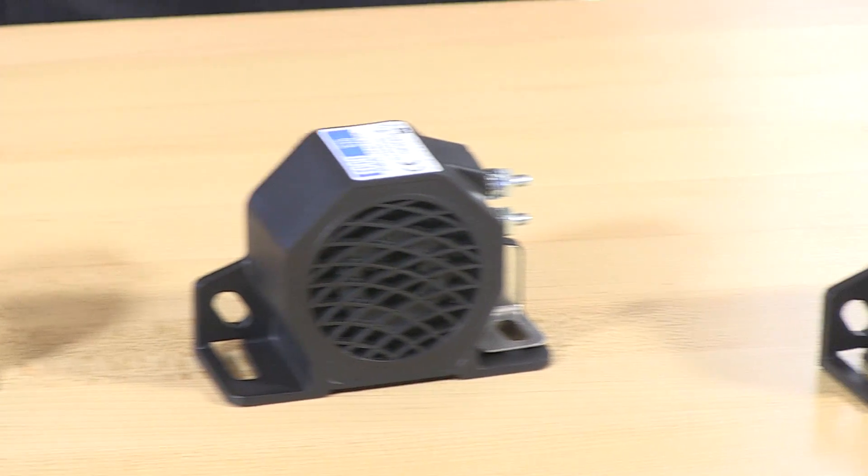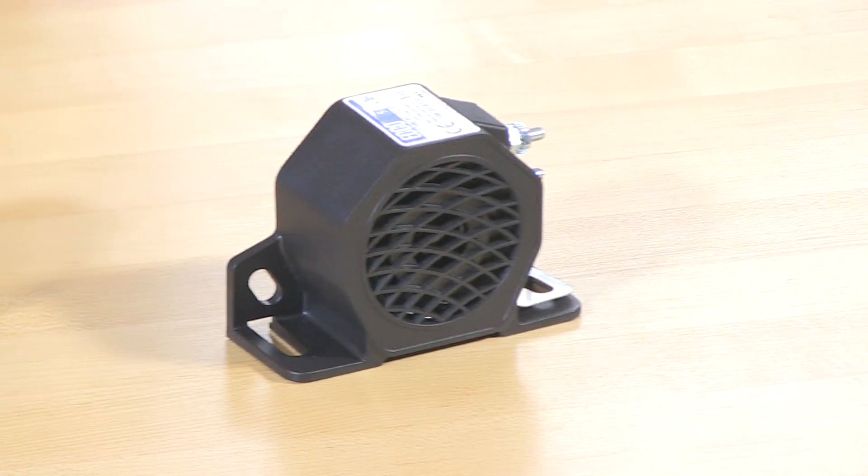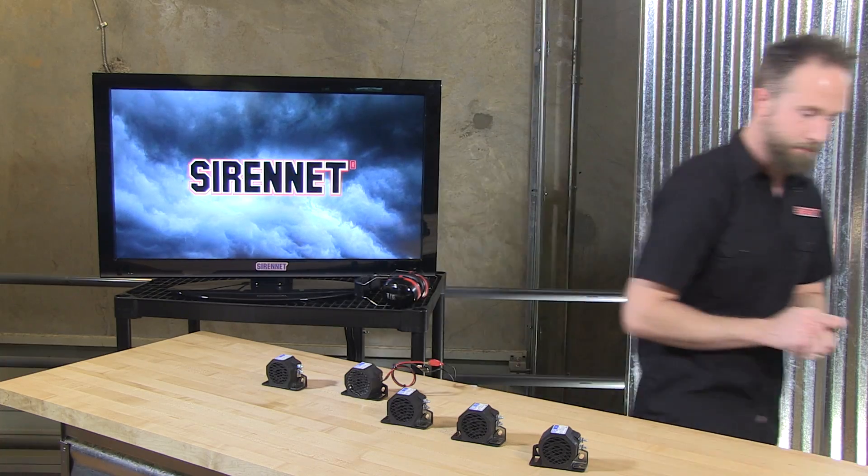Echo Safety Group and our offerings from their 500 series family of backup alarms. That's an interesting presentation, Chris — thank you very much. The Echo 500 series — or more accurately, the series whose numbers begin with 500, including the 510 through 585. Thanks for watching Sirenet Television. Have a great day.